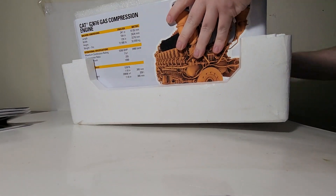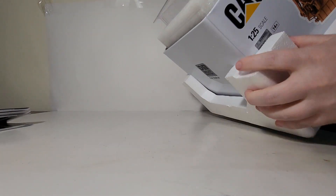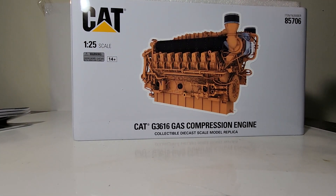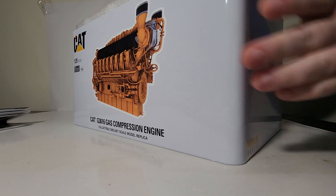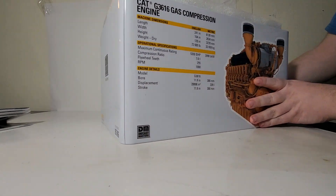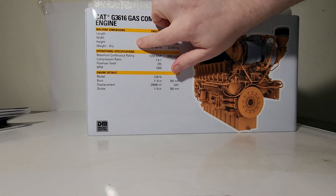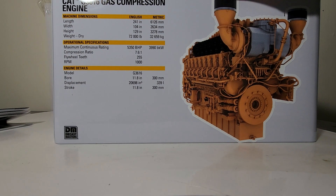Here is the model inside the tin — let's go ahead and take that out of the styrofoam. We just have to ease it out a little by little on each corner until she eventually gives up and comes out. Now we can get a proper look at the tin: item number 85706, a picture of the model, 1:25th scale, the cat logo, Diecast Masters logo, and High Line Series. The back of the tin shows the engine as well as machine dimensions, operational specifications, and engine detail. Feel free to pause the video to read that.